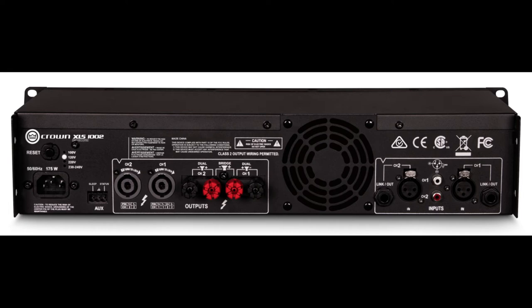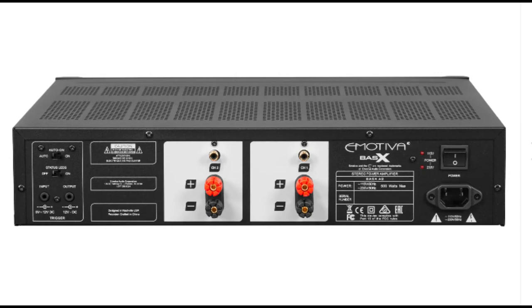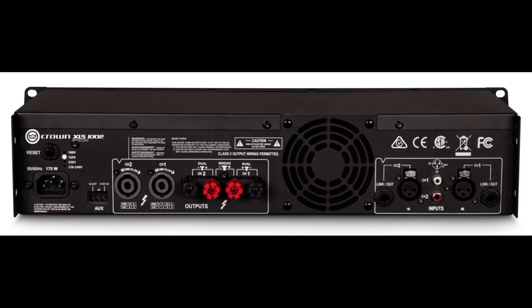On the versatility and connectivity side, I've got to give that to the Crown. You get balanced inputs as well as unbalanced RCAs, tip-ring-sleeve, XLR, and RCA phono. The Emotiva is strictly an RCA design for input. That's not a slight, because most audiophile folks are going to be running XLR or unbalanced RCA anyway — very few will run quarter-inch connectors. We have to understand where these amplifiers belong to be fair.